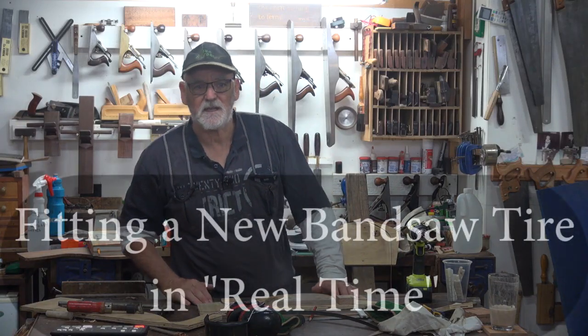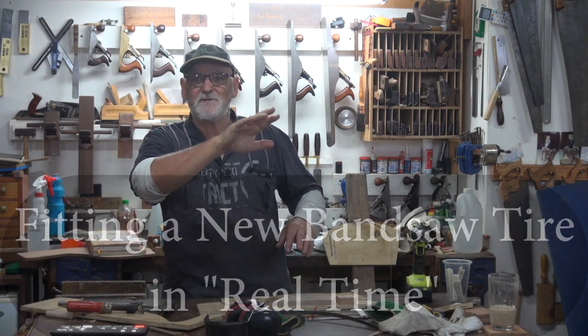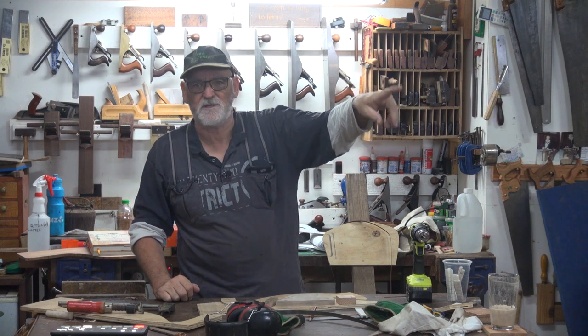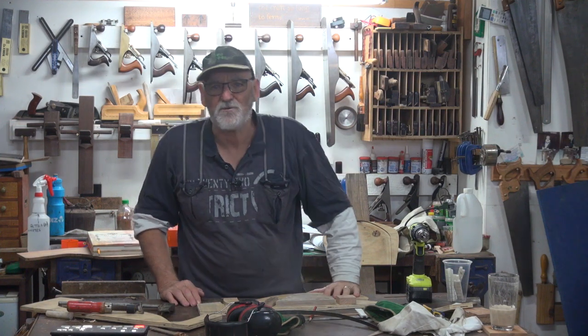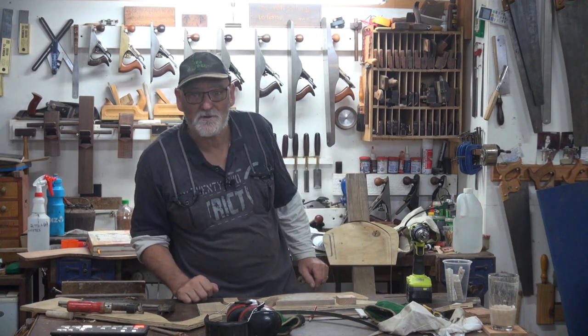G'day, Steve here. Woodworking Masterclass. I'm actually halfway through doing a project, and the other day I had the misfortune of breaking a tyre on my BX14 Laguna bandsaw. And it has just arrived, so I thought some of you may suffer the same fate as I did. So I'll show you how to fit one, and there's a couple of tricks involved too.